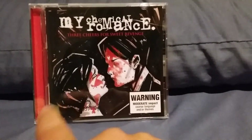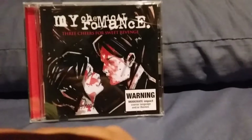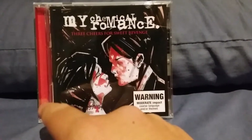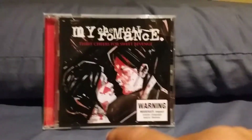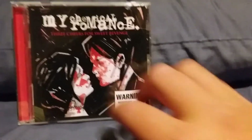You've got a couple here kissing, which I'm assuming is the couple from the story. I like to pretend this is Frank Iero, one of the bandmates, and this is his wife Jamia. You've got a little warning sign because of some coarse language and or themes.